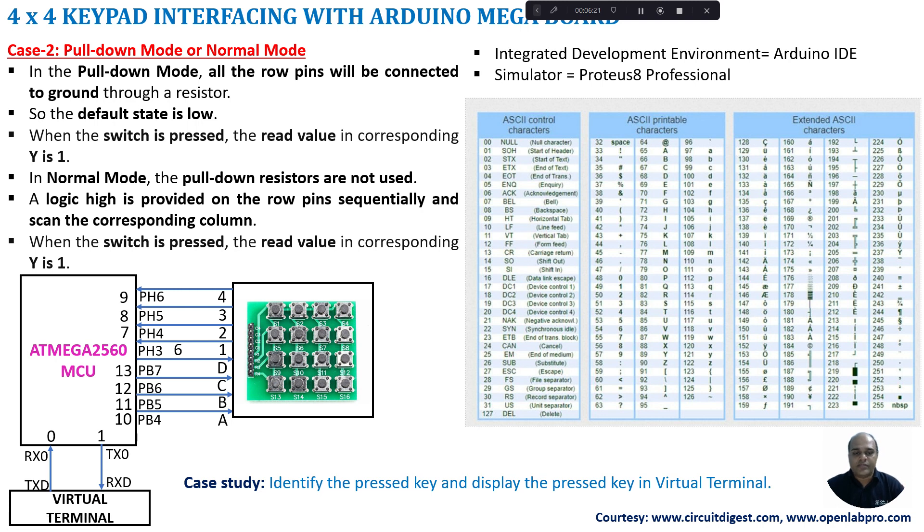In this program we are going to identify which key is pressed and display it in the virtual terminal. To do that we use the ATMEGA2560 microcontroller on the Arduino Mega board with a 4x4 matrix keypad having 16 switches. The rows R1 to R4 are named A to D and are connected to PB4 to PB7, which correspond to pins 10 to 13 on the Arduino Mega board. Columns 1 to 4 are connected to PH3 to PH6, which are pins 6 to 9.